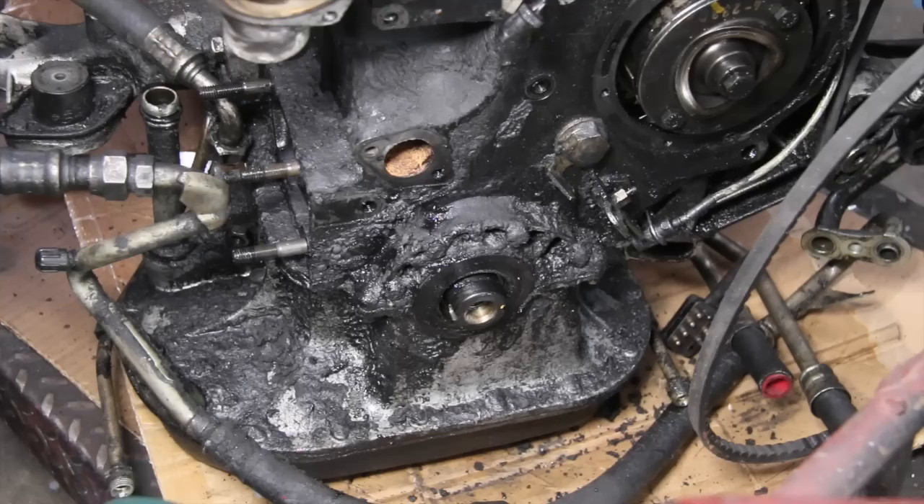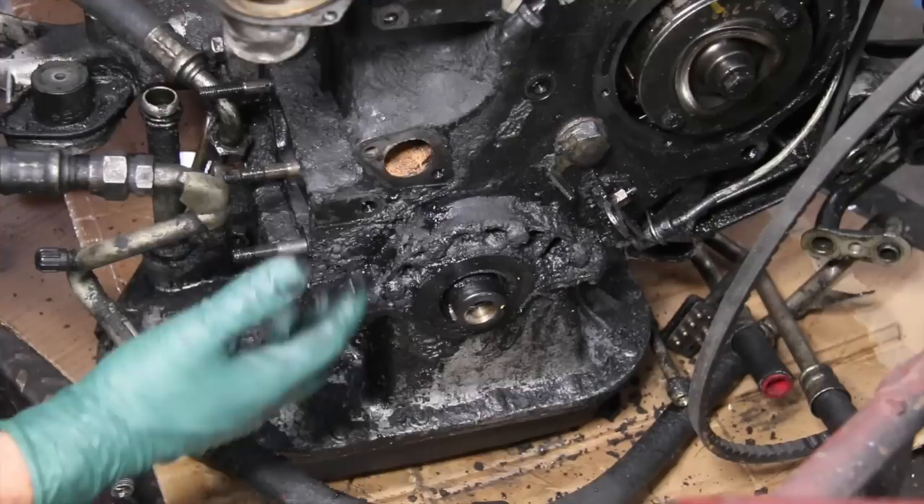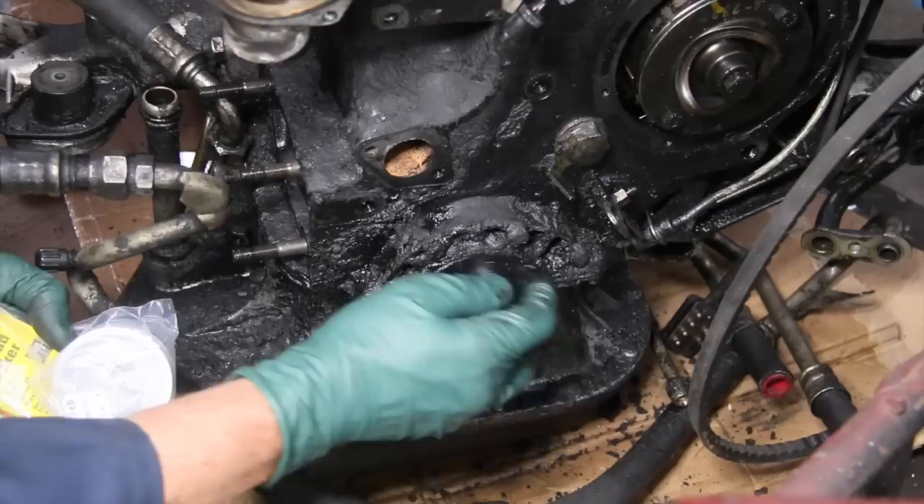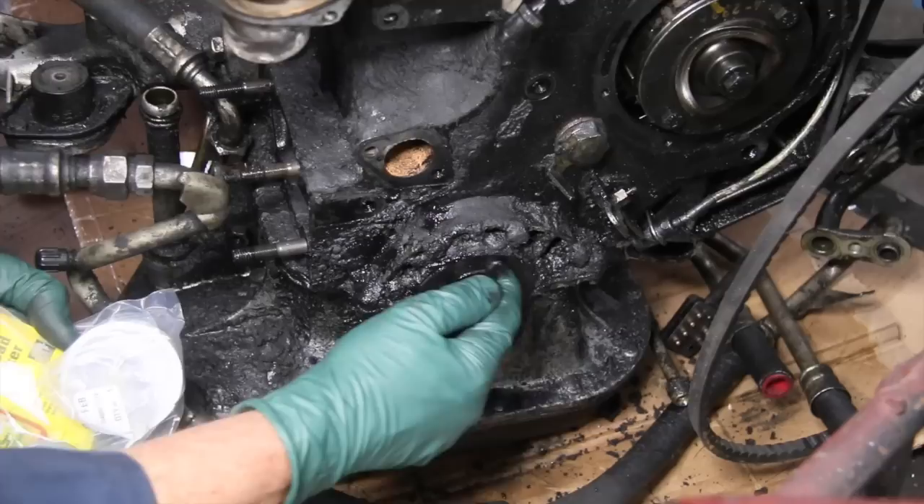I've also written extensive instructions on how to take all the accessories, pulleys, and everything off to get to this. We also provide a special press tool in the kit that will allow you to press the seal on and into the block without damaging it. And we include some red thread locker. We have a new sealing ring which you may have to replace if yours is badly worn down inside there.